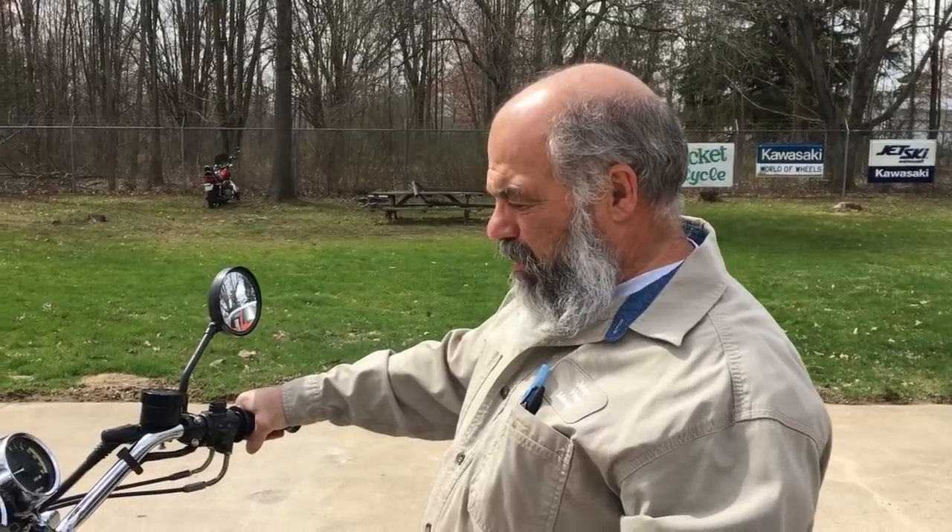This bike has been sitting for at least 25 years, so we'll sell it as is. We're going to put a chain guard on it and a headlamp plug. Hope you like it. Okay, thanks.